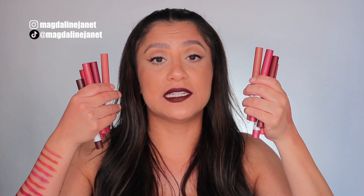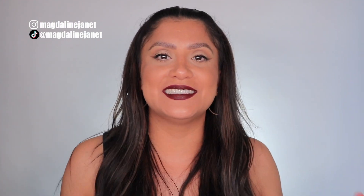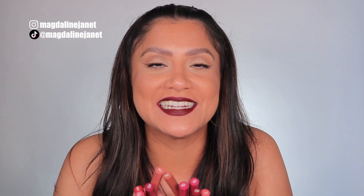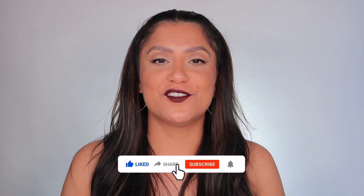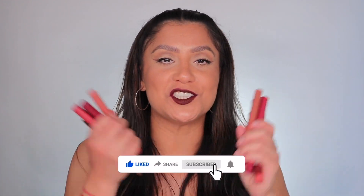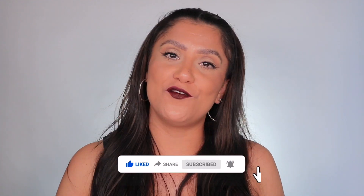I'm so excited because I'm back with another lip swatching video. Maybelline just released a new collection and line of the Superstay lip crayons, the Brooklyn Blush line. I wanted to lip swatch all 10 of the shades so you guys can see how they look in studio lighting and in daylight. If you're interested, please don't forget to like, subscribe, turn your notifications on because that helps the family grow. And follow me on my socials.